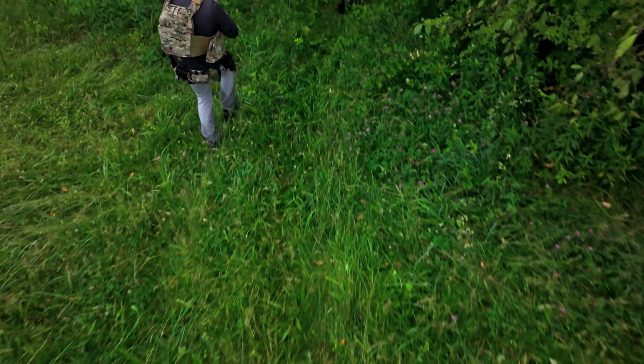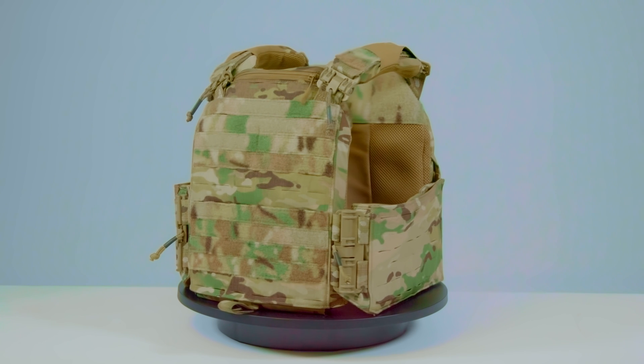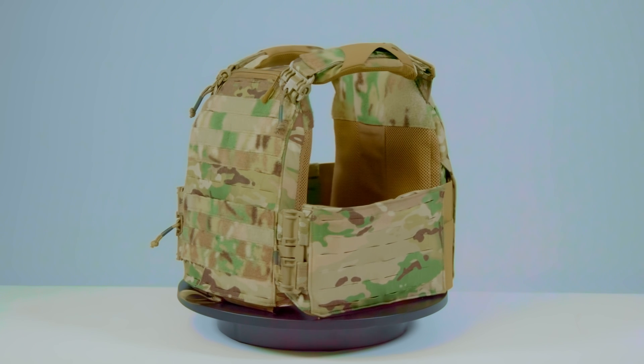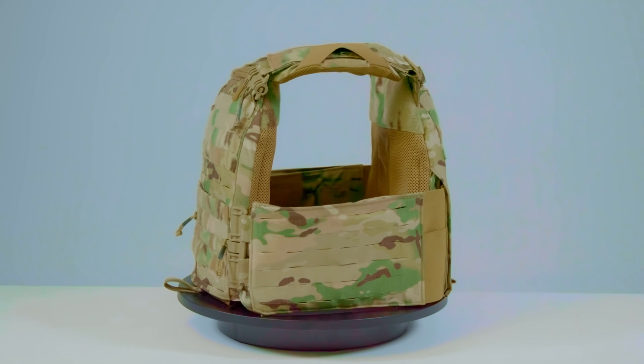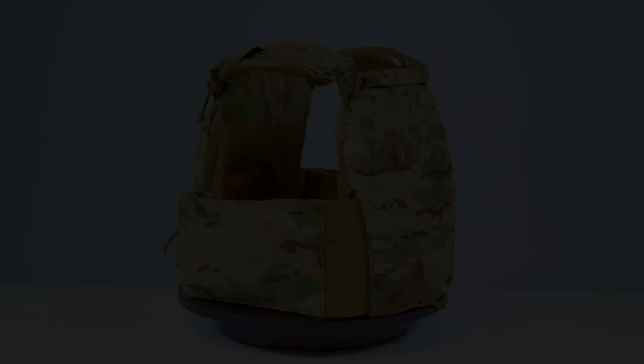With almost every player in the market now using this construction method, this begs the question: how does First Spear's flagship carrier, the Strandhawk V3, compare in this now very crowded world of modern, minimalist plate carriers? Stay tuned to this episode of Core Performance Insights to find out.